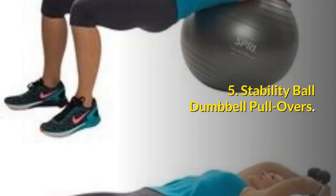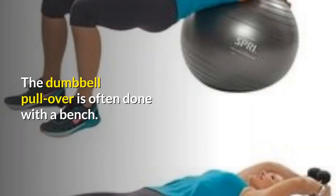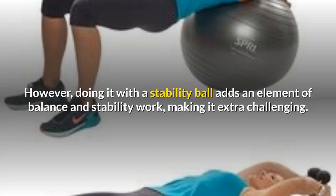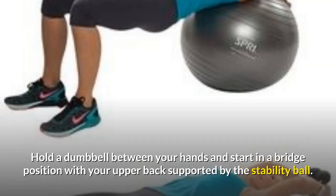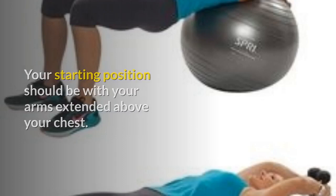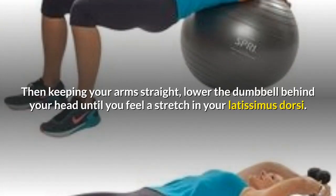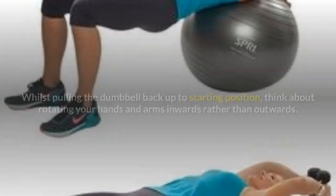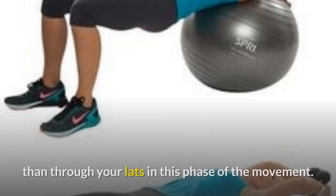Exercise 5: Stability Ball Dumbbell Pull Overs. The dumbbell pull over is often done with a bench; however, doing it with a stability ball adds an element of balance and stability work, making it extra challenging. Hold a dumbbell between your hands and start in a bridge position with your upper back supported by the stability ball. Your starting position should be with your arms extended above your chest. Then, keeping your arms straight, lower the dumbbell behind your head until you feel a stretch in your latissimus dorsi. Whilst pulling the dumbbell back up to starting position, think about rotating your hands and arms inwards rather than outwards — this will allow for more activation through your chest than through your lats.